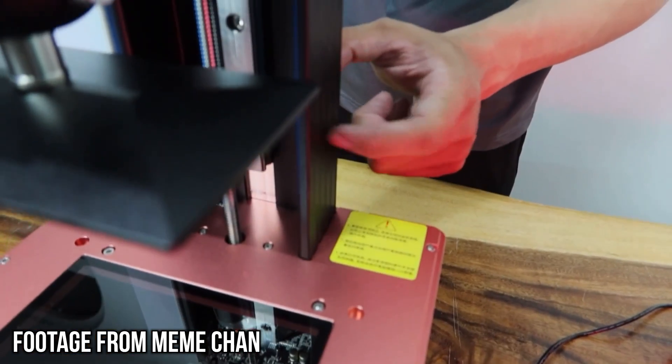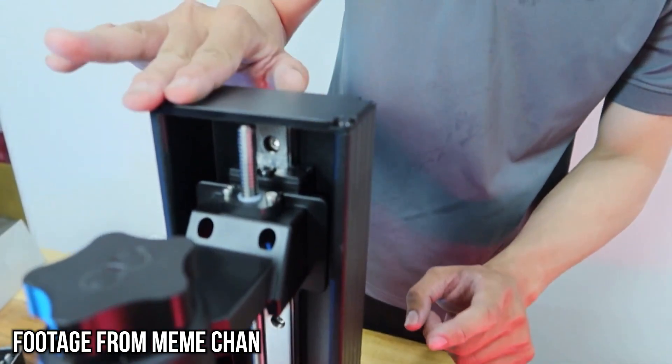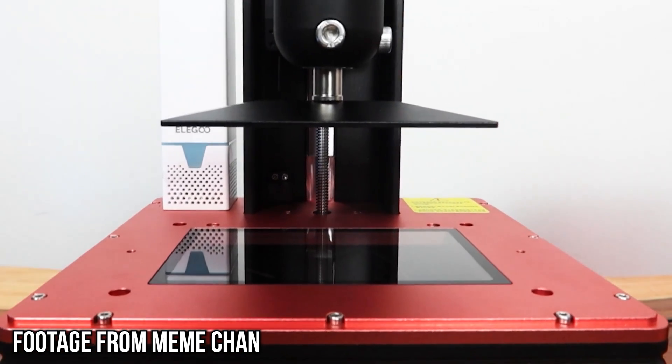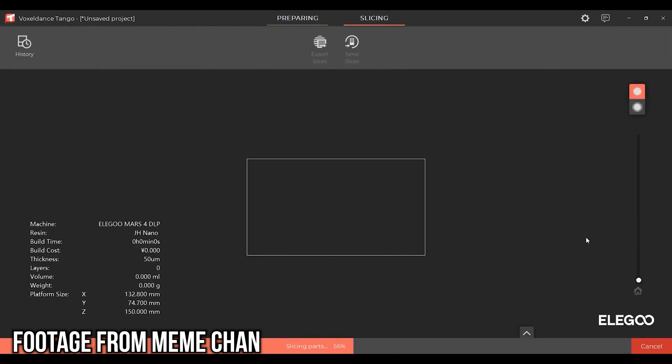It's worth noting this has only one single linear rail, though as pointed out in the video it is 20 millimeters wide and the housing is completely metal to add stability and support to that rail. He also noted this comes with the Tango slicer by Voxel Dense — I've never heard of this before that video, so I'm going to check their website out to see if it's any good.